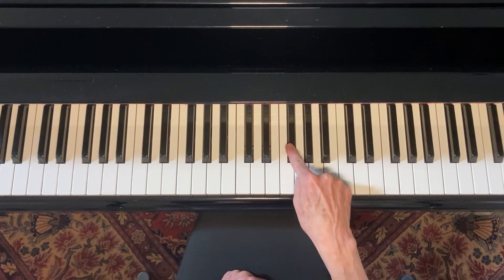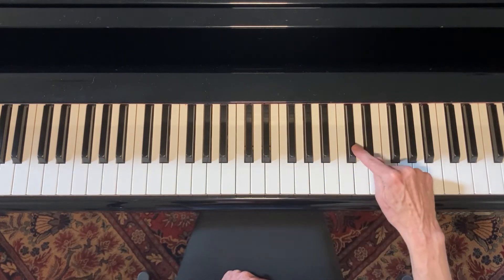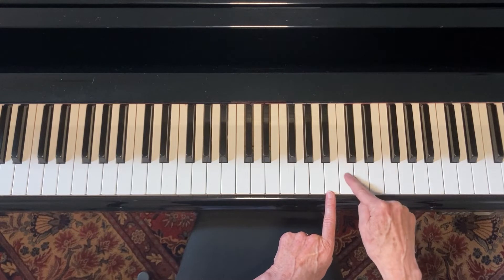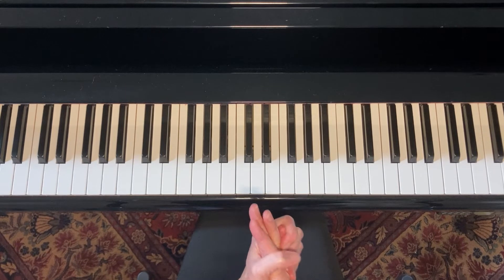From this F sharp down to this F, that's a half step. From this C sharp down to this note, that's a whole step, because I took a half step down and another half step down. So that's how whole steps and half steps work.